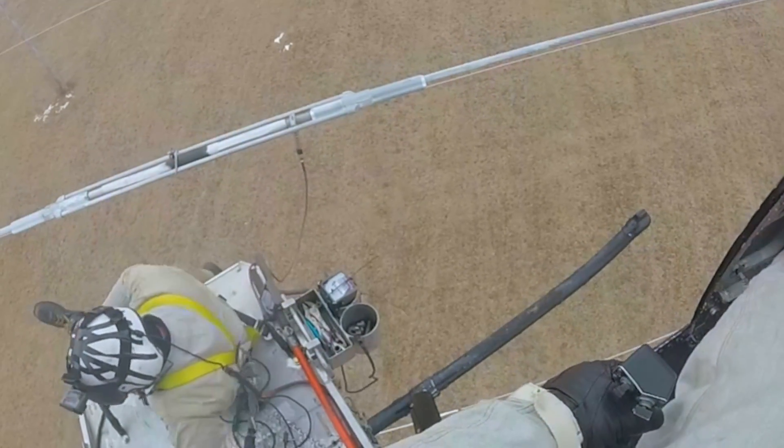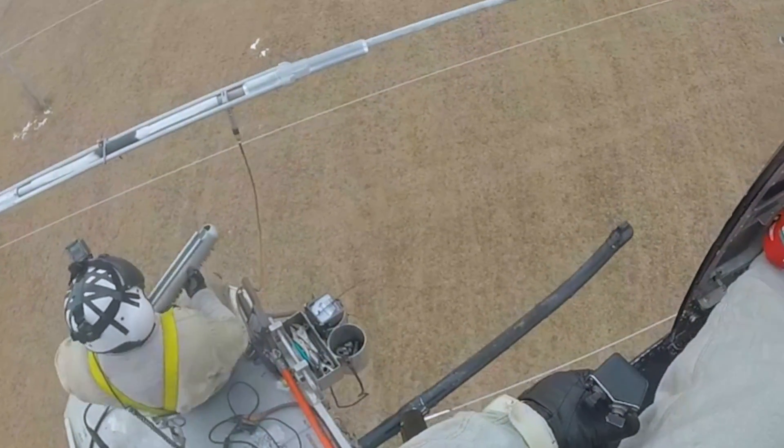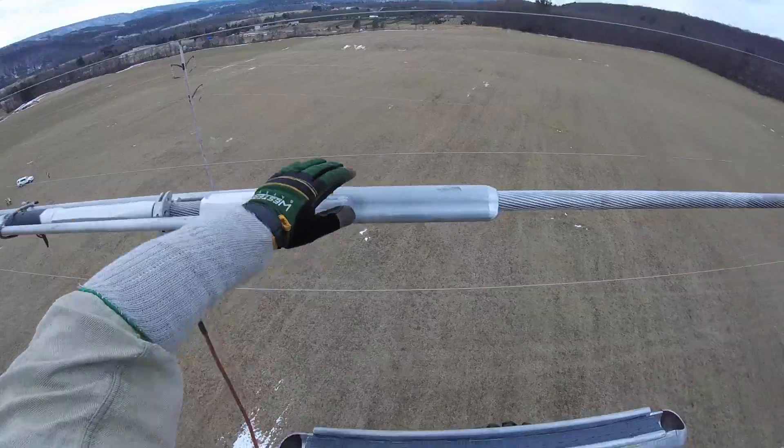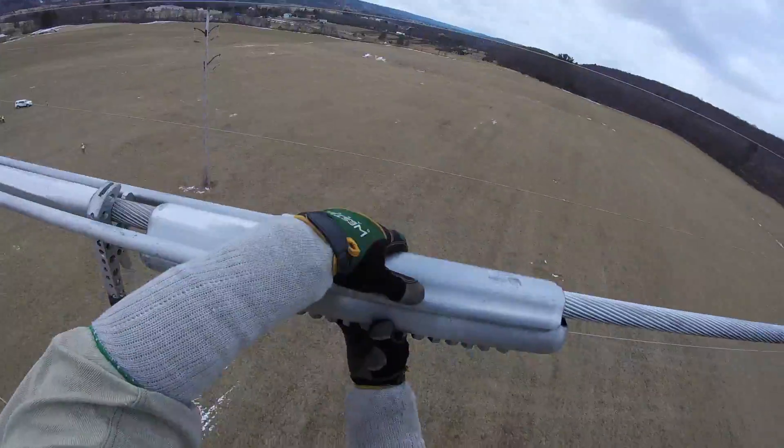The lineman will then slide the attachment heads on one side at a time. This is achieved by lining up the edges of the head with the receiver grooves on the body. Once lined up correctly, the head will slide in until it hits the stop point.